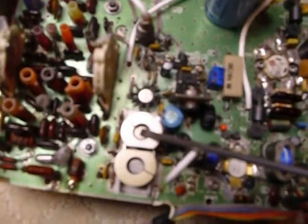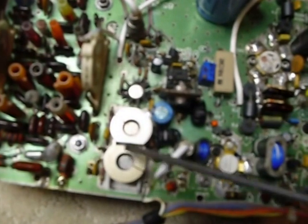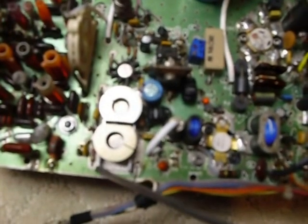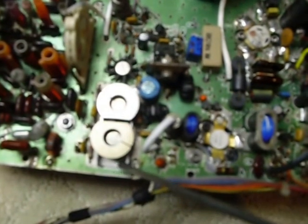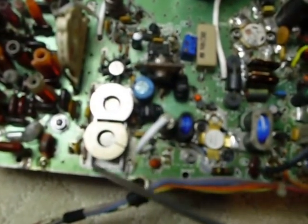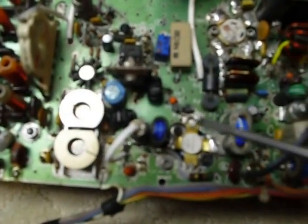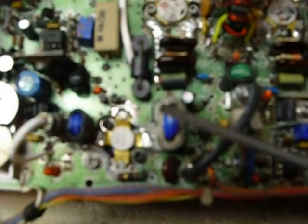I changed these two driver transistors here. I made up a couple of heat sinks — they were actually factory heat sinks but I modified them to fit down in there. You've got to be really careful because you can short out with the original heat sink that comes up the side. I trimmed the edges of those down, and I also rewound this transformer here, which is the output for the driver transistor.